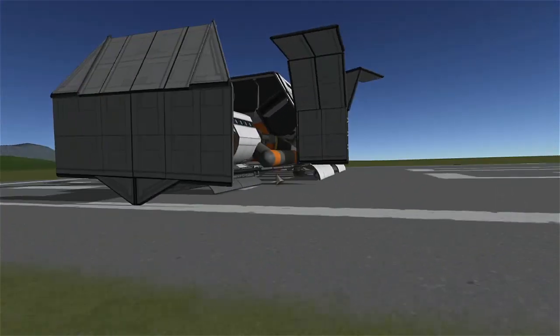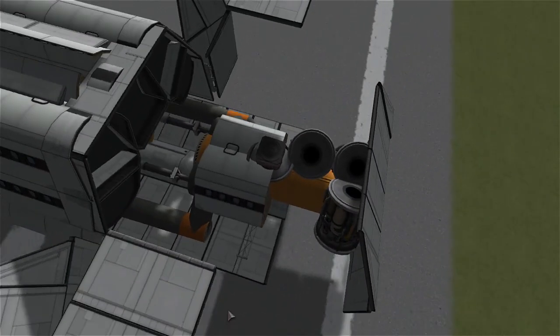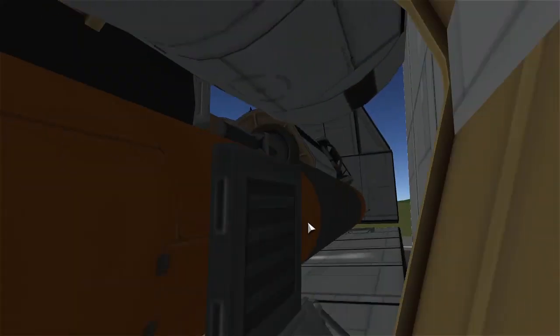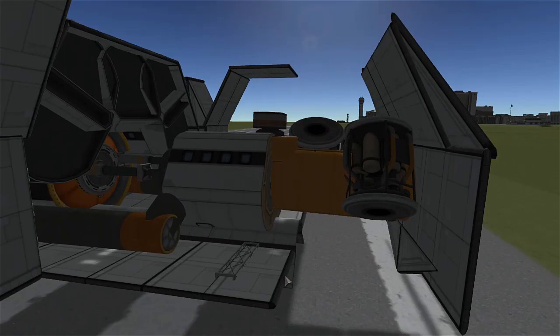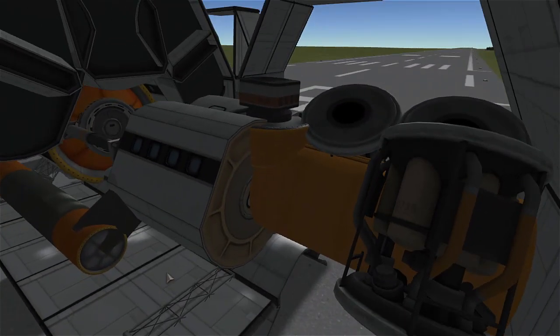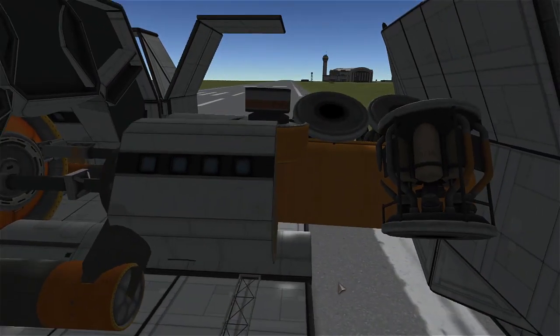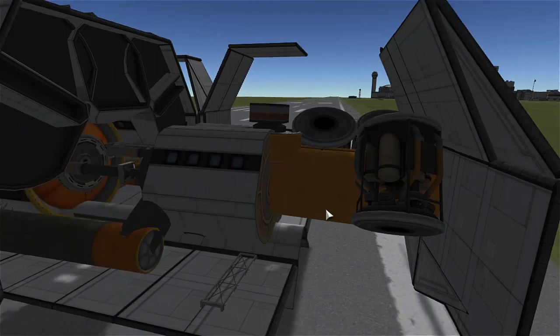Oh my gosh, okay - whoa hey, spring forward, something broke! Oh crap, something broke, I don't know what it was but I saw it go poof. Wait a minute, is that it? No, we still got all this - we got pushed back, keep going. Is it working? Oh, there it goes, just a little bit.